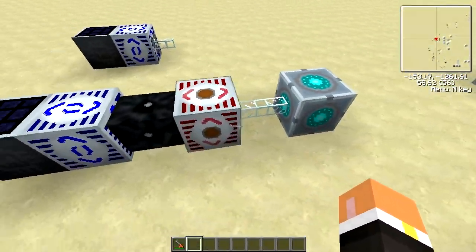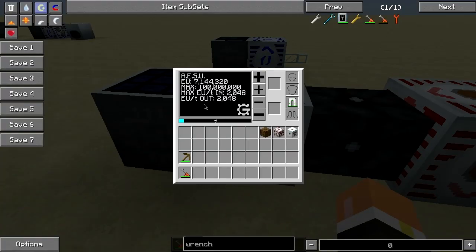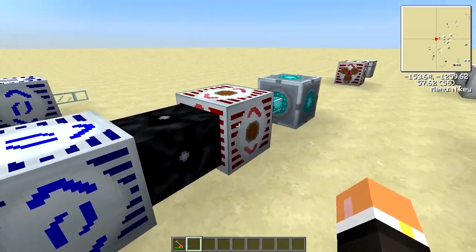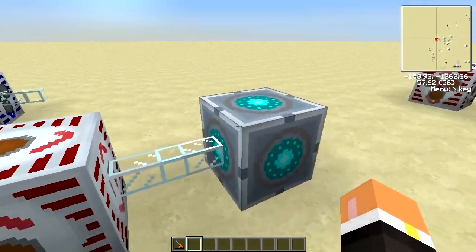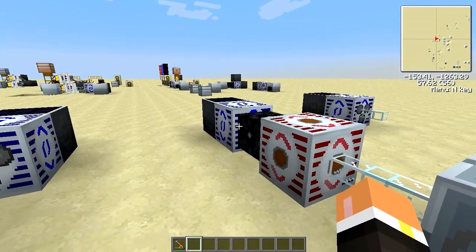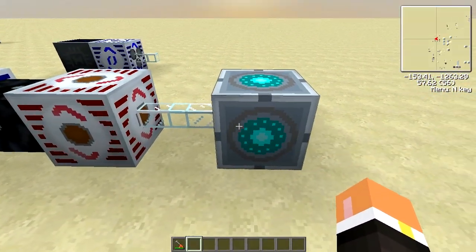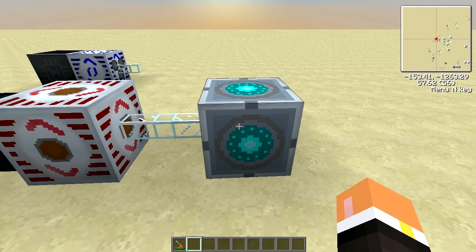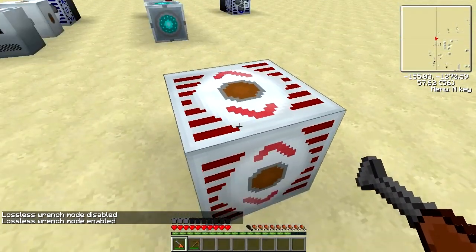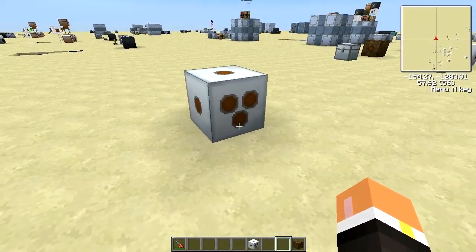A use for the high voltage transformer: here we have a source putting out 2048 EU per tick, it comes into the high voltage transformer, and then goes out to a matter fabricator. A matter fabricator could take the full 2048, but I didn't want to add basic machines with transformer upgrades just to avoid confusion.